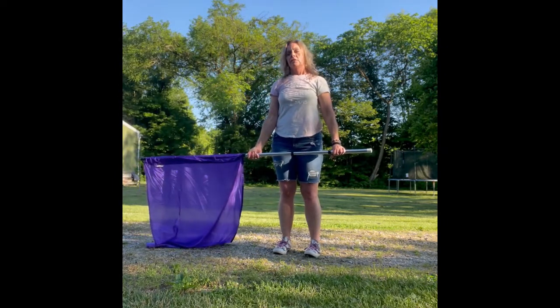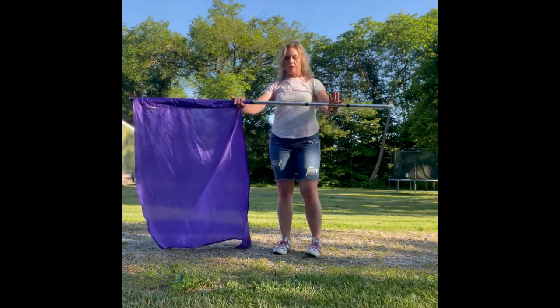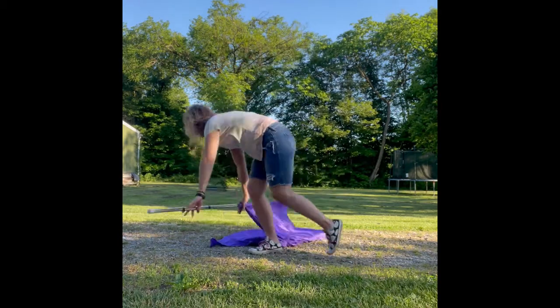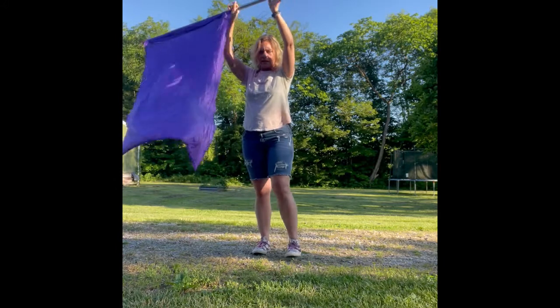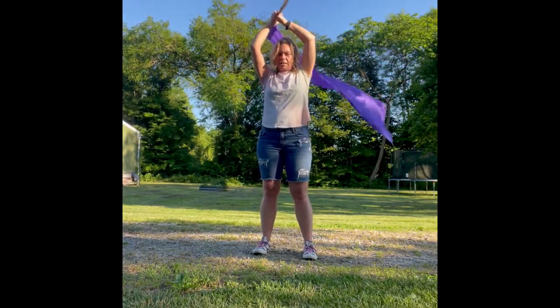Then we're going to do the cartwheel — so whichever direction you are, you're going to put your hands down and cartwheel with the flag. When you get up, put it back over your head and you're doing the helicopter spin one time around, and then I have to get it to the back.